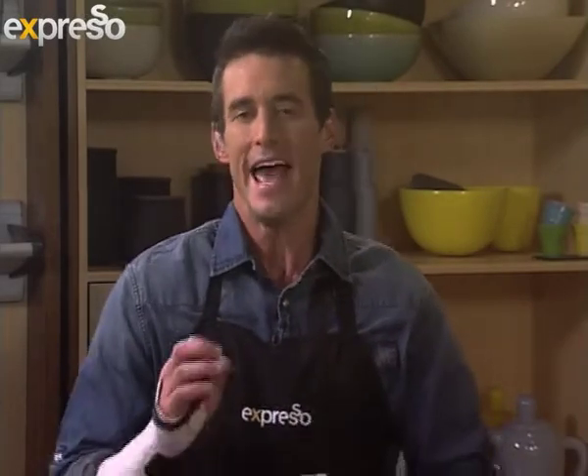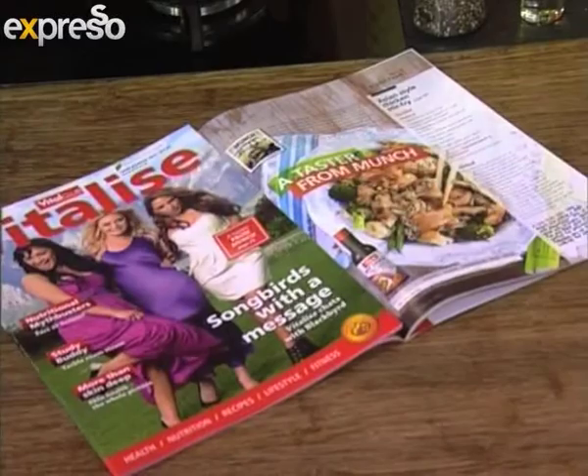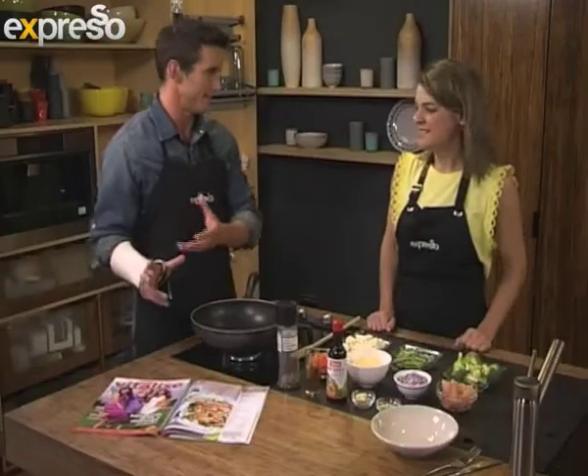We've been loving this wonderful new partnership between our own Hein Skoltz and his beautiful cookbook Munch and Vitalize magazine. They've been putting a healthy spin on some of his delectable recipes. What I love about his recipes is that they are simple and easy to make — they are guide-proof, basically.